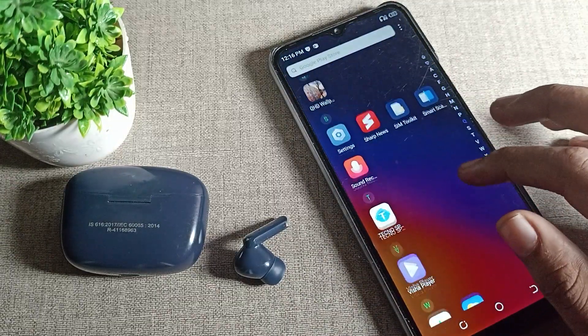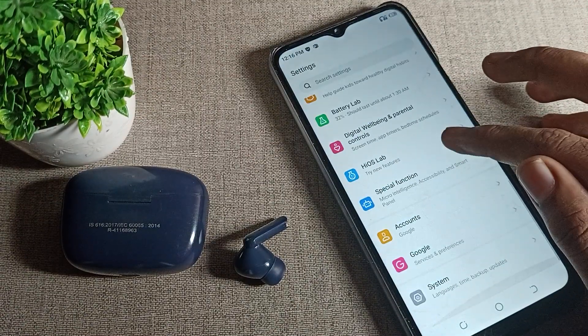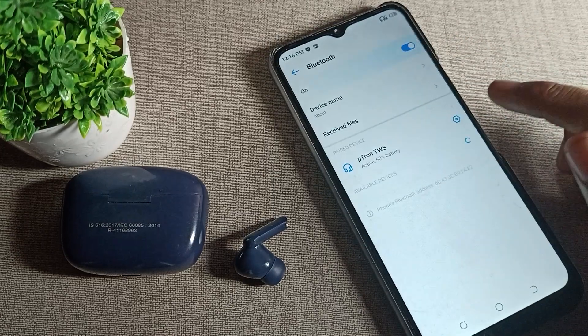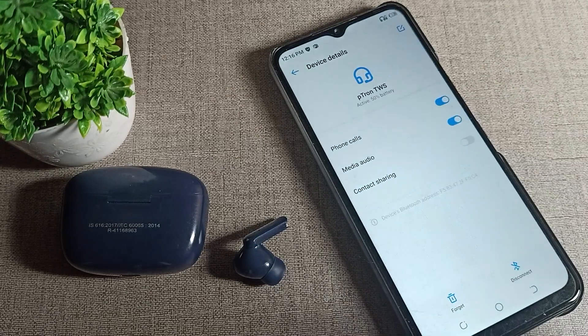First, open your phone Settings. Scroll down and you can see the settings options. To unpair your Bluetooth earbud, tap on 'More Connection Settings' and then click on the phone's Bluetooth setting. You can see the paired Bluetooth earbud listed there — tap the icon on the right side.